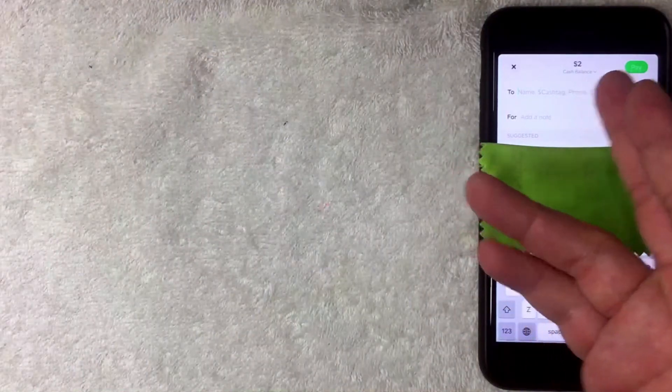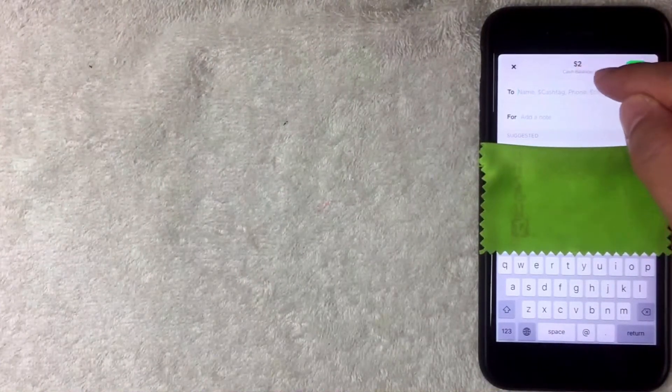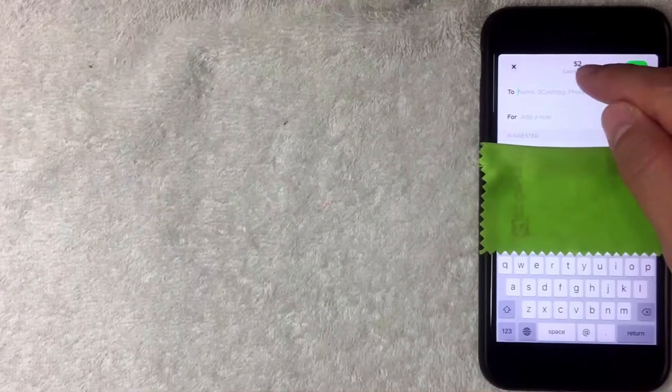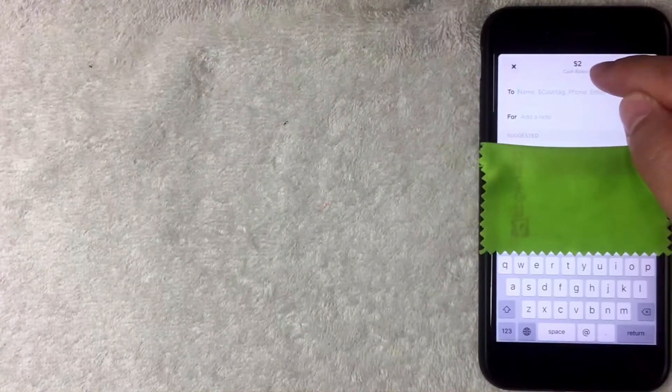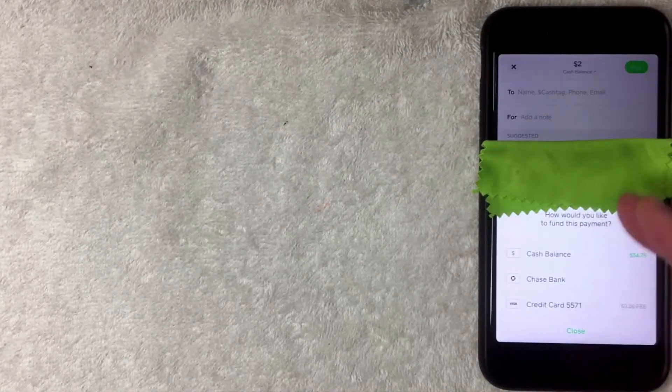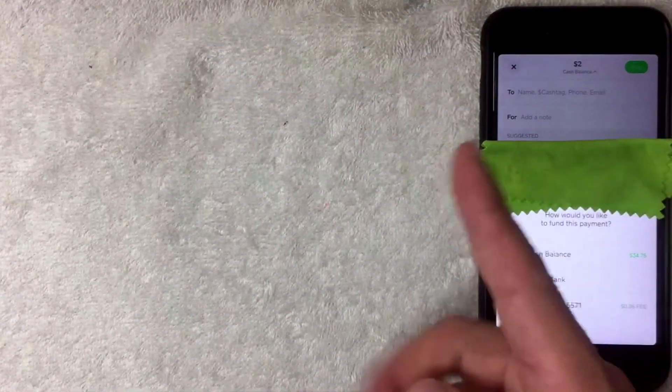Once you click Pay, a screen pops up. The first thing you want to do is change your funding source. Right now Cash App is automatically set to use my cash balance, but I want to use the credit card instead, so I'll click the little downward arrow next to it. A dropdown menu then appears where you can choose your funding source.